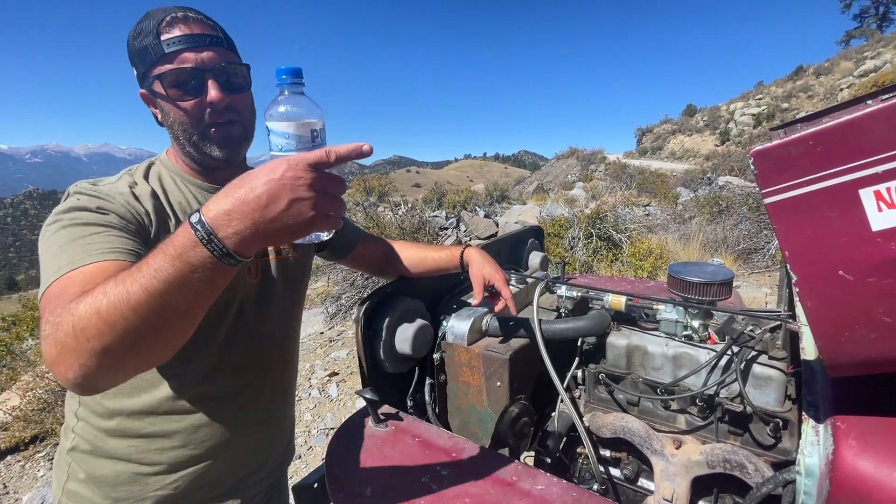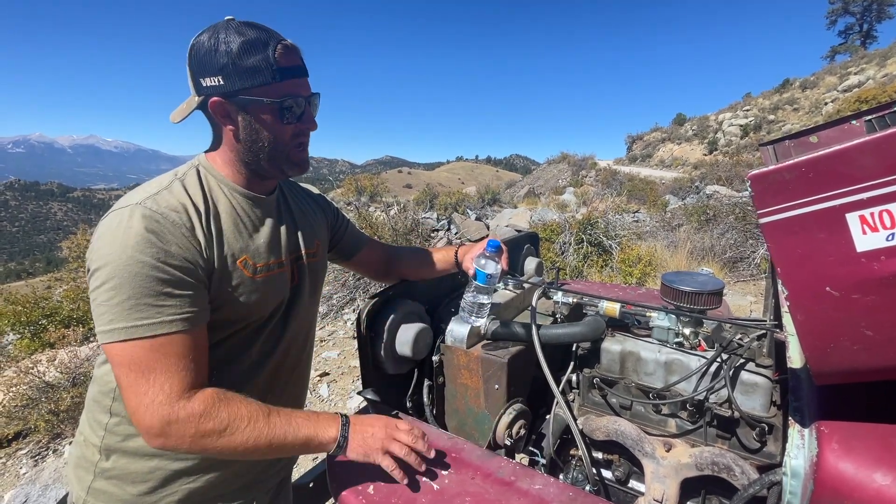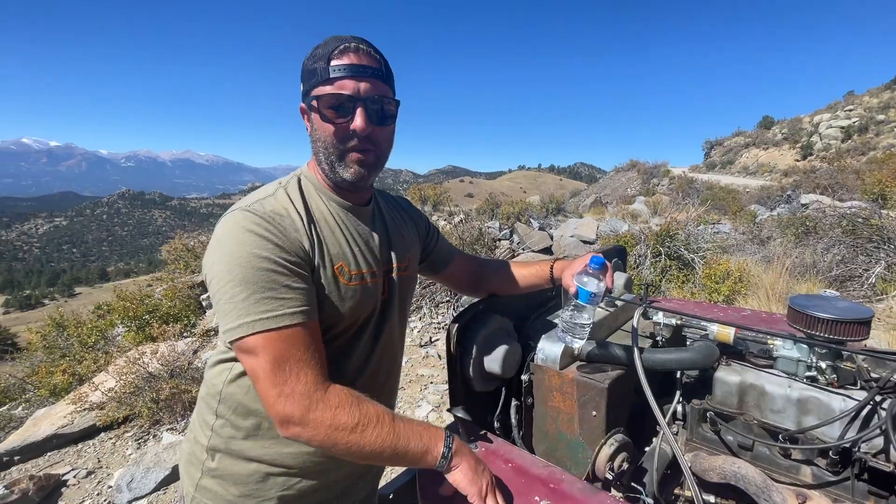Carry water, carry a cooler, bring ice — because you can always pack ice around it. Cool your system down, then shoot some ether in it, and you should clear that Vapor Lock.